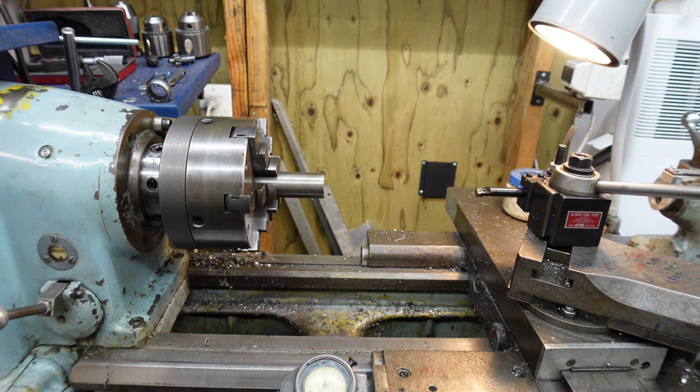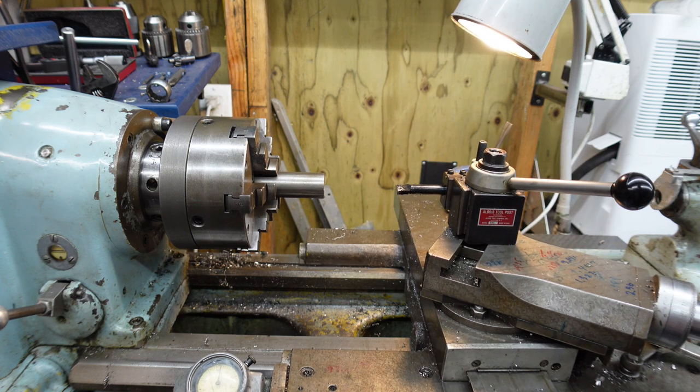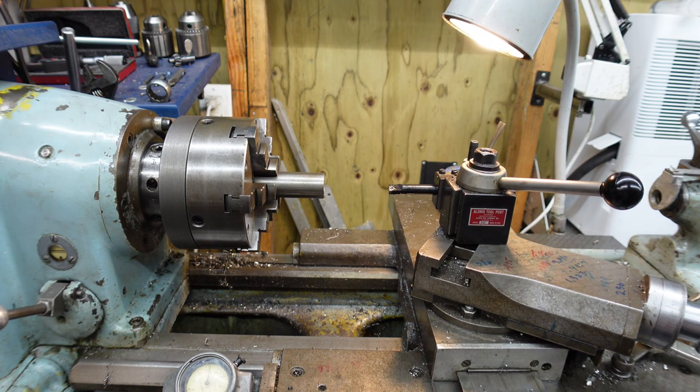I just have to share how simple it is to cut threads on a 10 double E. I'm going to move the carriage back over — I'm not going to thread because I'm done, but I'll show you.